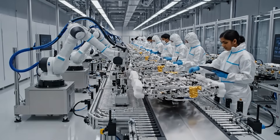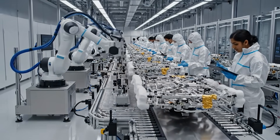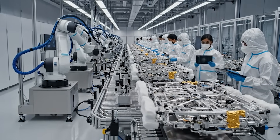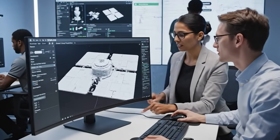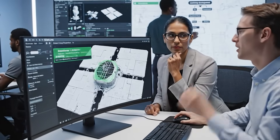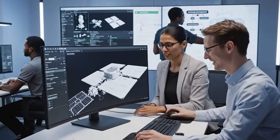Frame alignment check on station 3. Confirmed — tolerance is nominal. Proceed to component integration. Adjust the tolerance on the gimbal assembly right there. Running the iteration now. The thermal load is stable. Perfect. That resolves the issue.